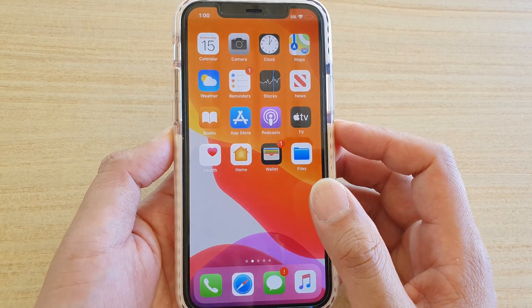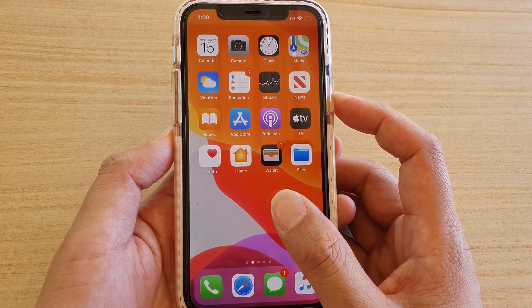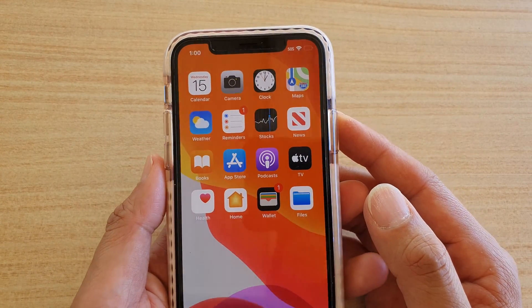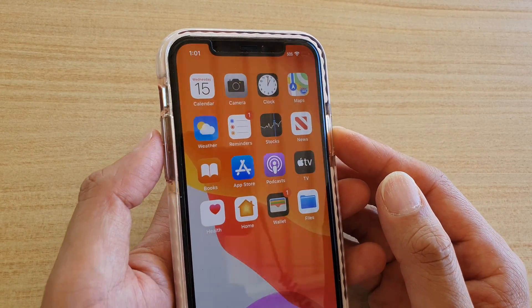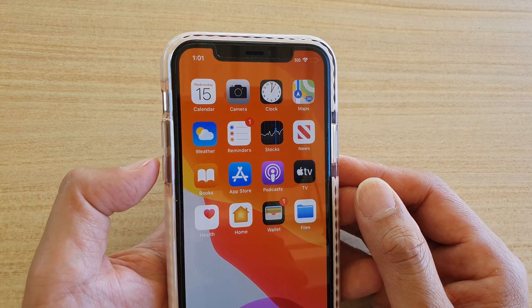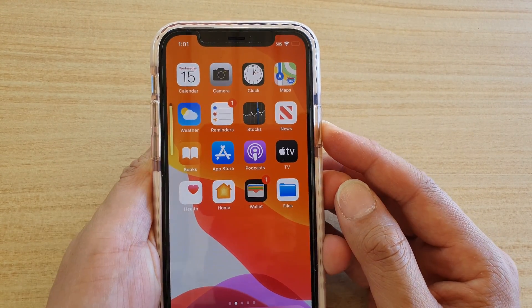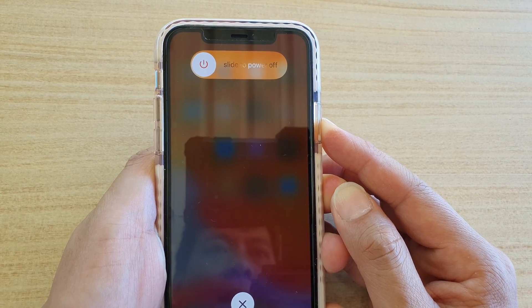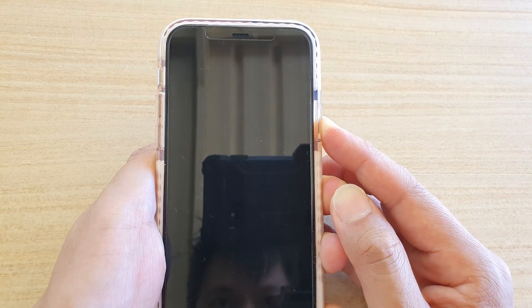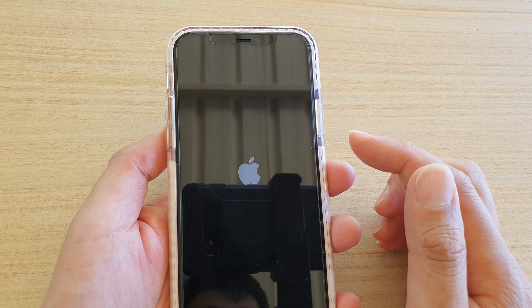If that still doesn't work, try a soft reset. A soft reset will not cause you to lose any data — it basically clears the phone's cache. On iPhone 11 Pro, press volume up, then volume down, then press and hold the side button until the Apple logo appears, then let go. Your phone is now soft reset — wait for it to boot up.